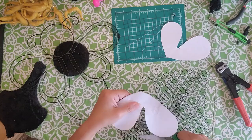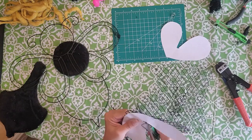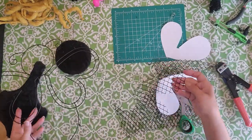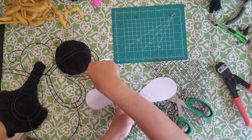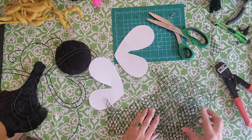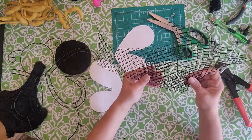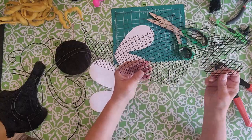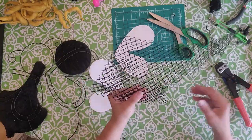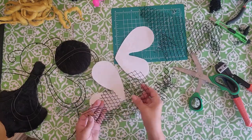Try to get the cut as close to your wing shape as possible without going too small. Then take that first cut piece, flip it over, lay it back on top of the remaining mesh, and line it up so both wings match the same lines. Get them aligned and cut out the second wing to match. Set both mesh wing pieces aside — we'll use them in just a little bit.